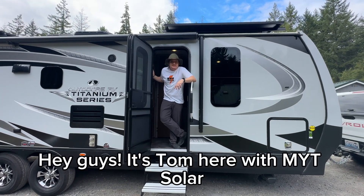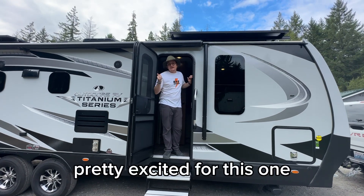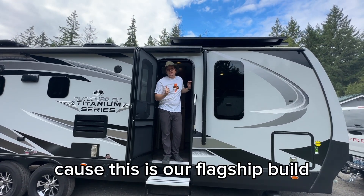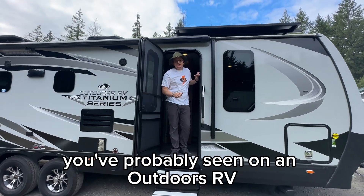Hey guys, it's Tom here with MYT Solar. I've got another walkthrough video here today. Pretty excited for this one because this is our flagship build — one of the biggest solar systems you've probably seen on an outdoors RV.